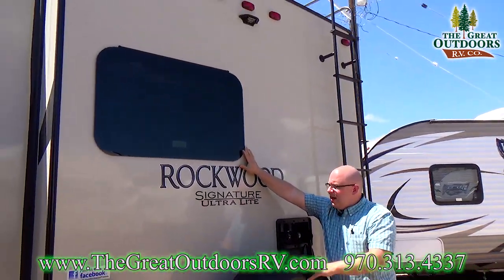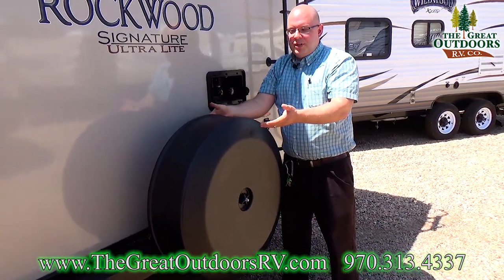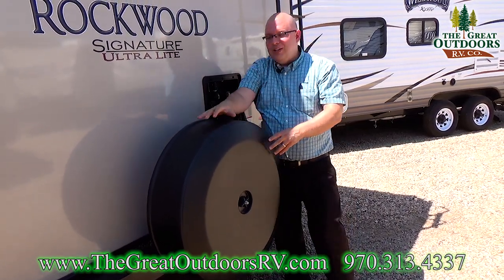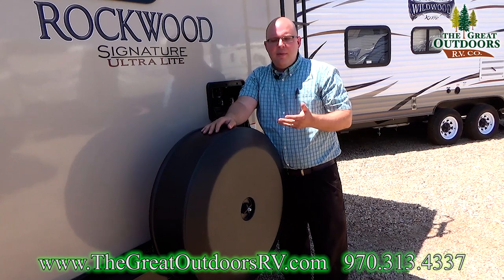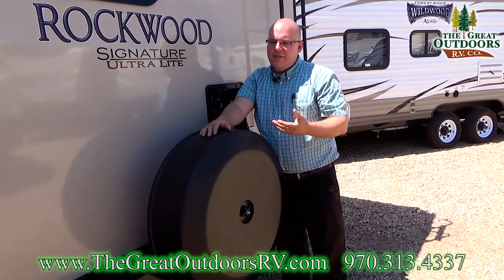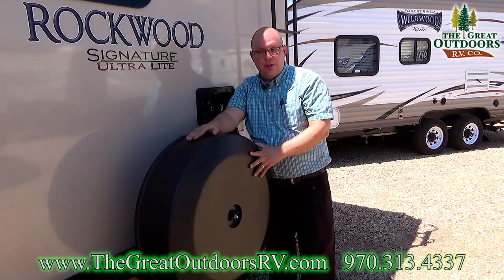There's a frameless window right here — this is actually to the bunk room. And I love this spare tire cover. The covers they typically give you are fabric, and those usually wear out after maybe two years — they start to crack from sun exposure and you have to replace them. This one is going to last you a much, much longer time. It could potentially last the full life of the coach.